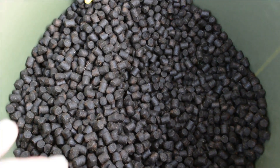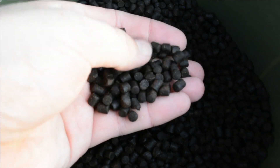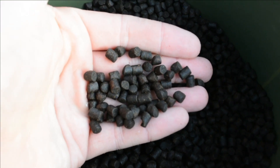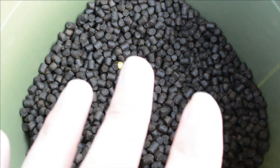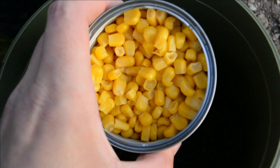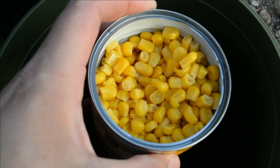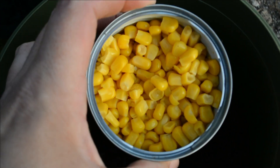So these are the pellets that I'm using — nice, oily halibut pellets. These are six mils if anybody's interested. These are what I'm going to be putting in my PVA bag systems. And then of course we've got the trusted sweet corn. You can't beat a bit of sweet corn on the hair. Every fish loves a bit of sweet corn.